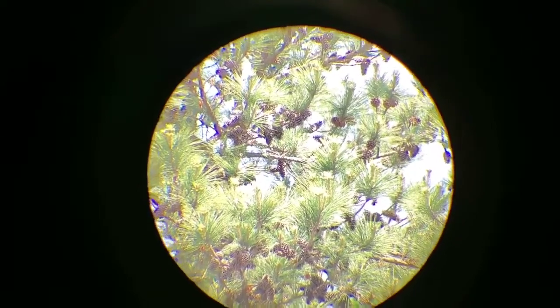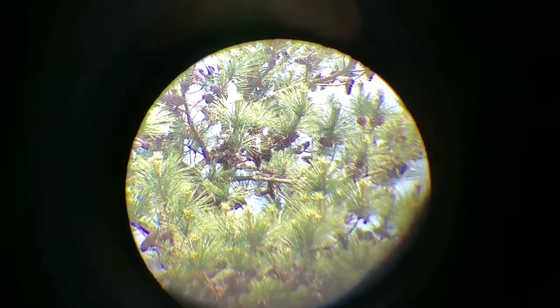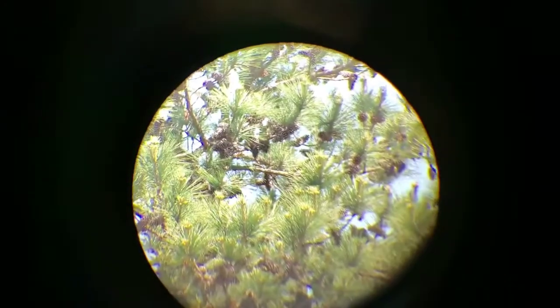Okay folks, right now we're looking at a pine tree — it's way the heck out there, just on 25 power. And you can see them pine cones just as crisp and clear. It's a nice spotting scope for the money. If you're on a budget and just want something to see the birds, the wildlife, take it to the beach, look at the ocean, or take it to your farm and look at the animals — it's really nice. That's 25 power zoomed in at a pine tree.